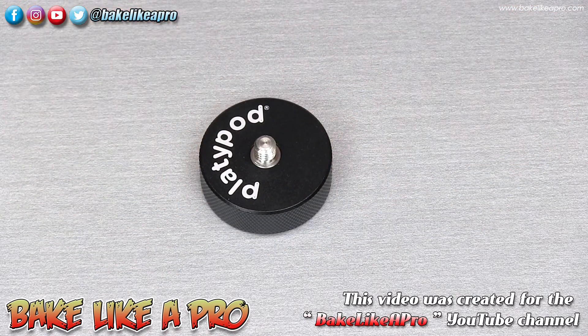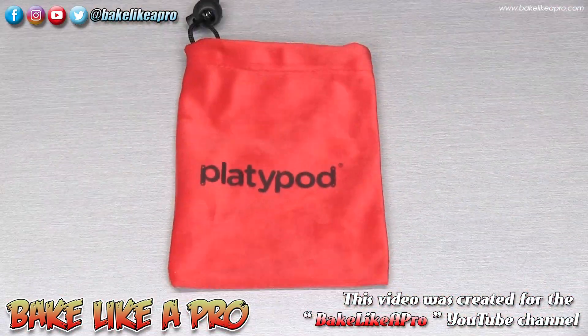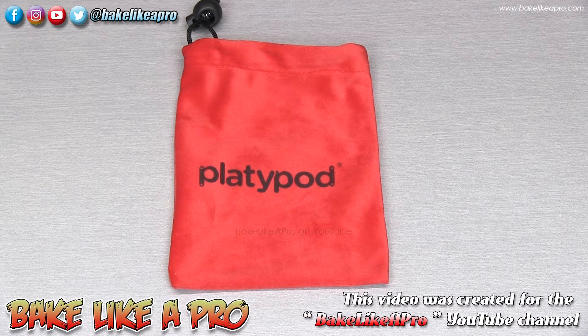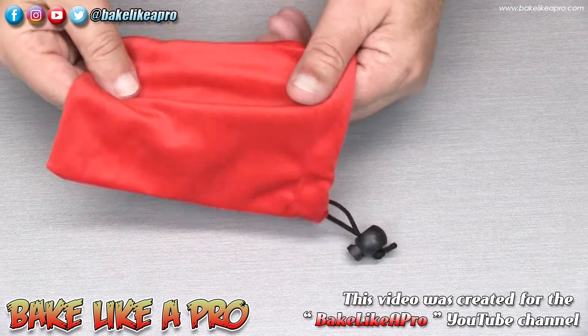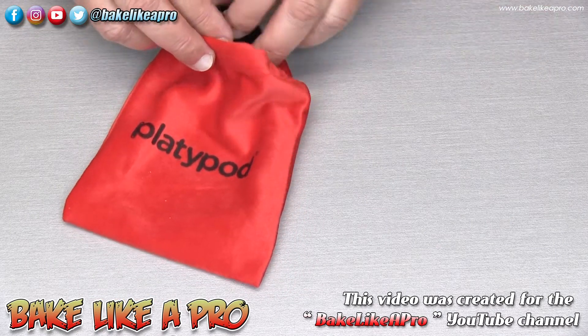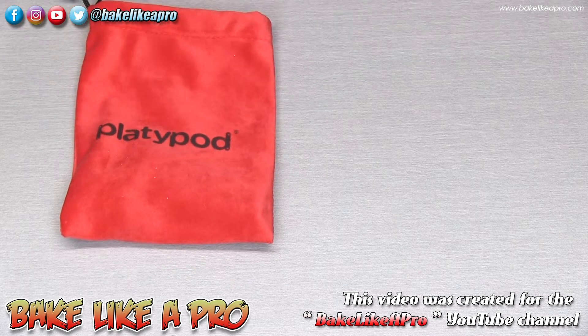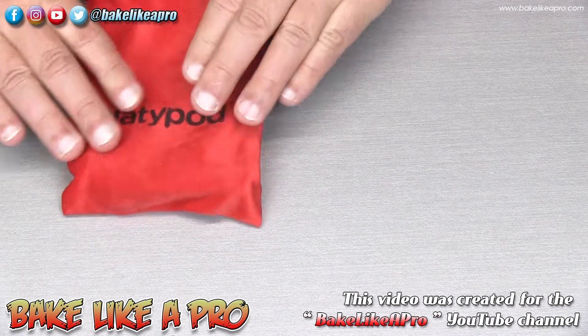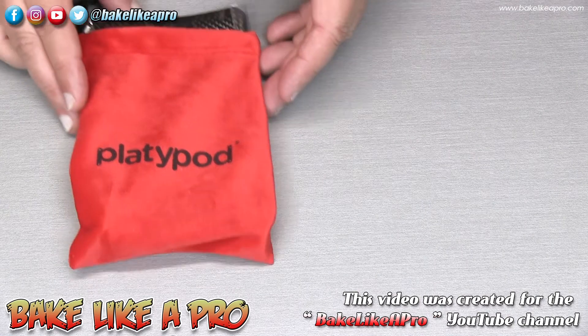Flipping it over, you can see the larger end on the bottom and the little bolt on top. You're going to be using that all the time — really nice to have included in this kit. The last item is a really nice felt bag, called a drawstring pouch, 4.25 inches by 6.25 inches tall. Platypod suggests using it to hold the multi-kit and other accessories. It's super soft and fits everything nicely.